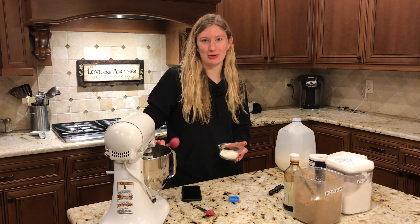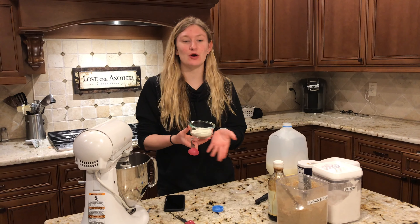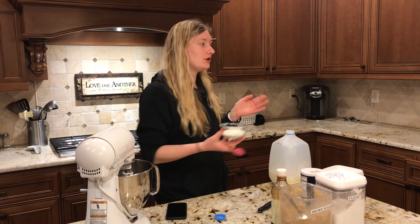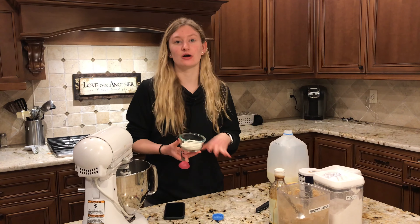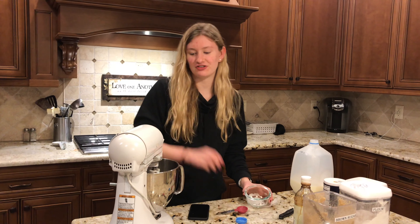After I've mixed in the milk, I'm going to be putting in five tablespoons of flour. What I did before to make this really food safe is put my flour onto a sheet and put it in the oven for around five minutes at 350 degrees to get rid of any bacteria that might be in the flour. I already have five tablespoons ready here, so I just need to mix that all together.